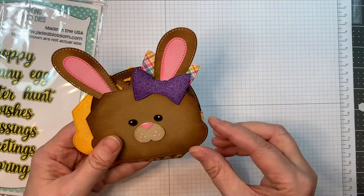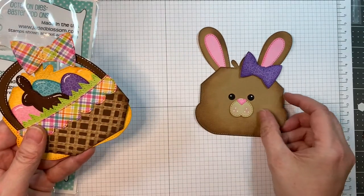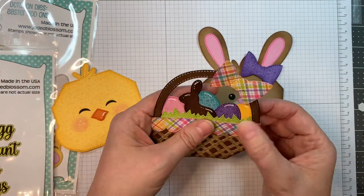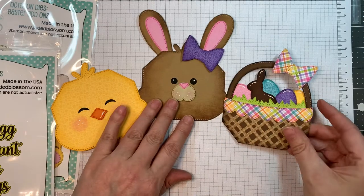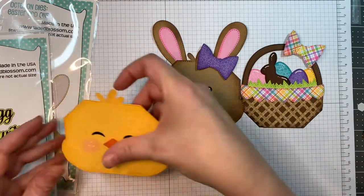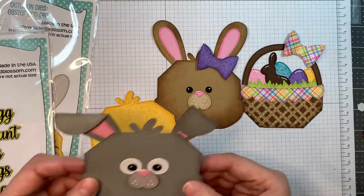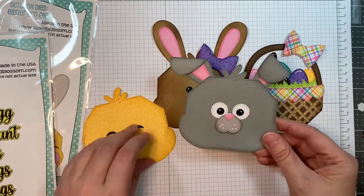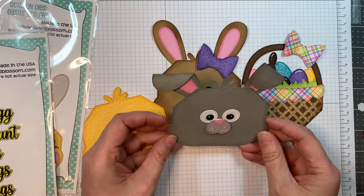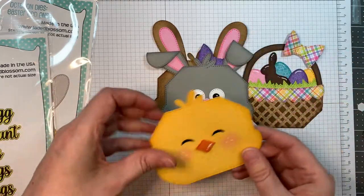These are the octagon Easter add-ons. I've got a little bunny rabbit with a bow, an Easter basket with a bow, and look at the chocolate bunny in there too — so cute! We've got a chick, a little girl bunny, and now a boy bunny with kind of wonky ears. You can actually have them facing all the way down, but I kind of like them looking all wonky.